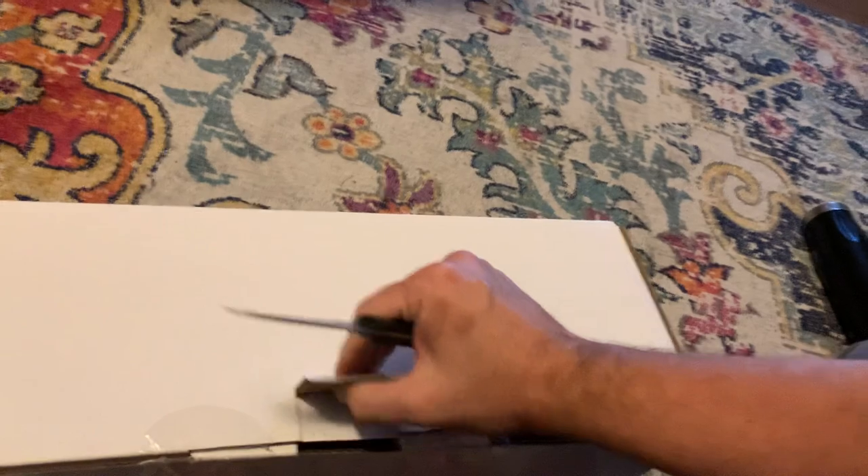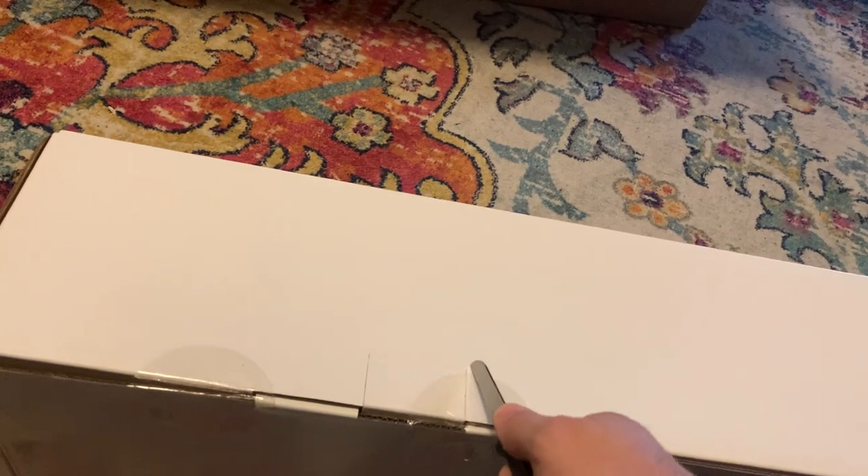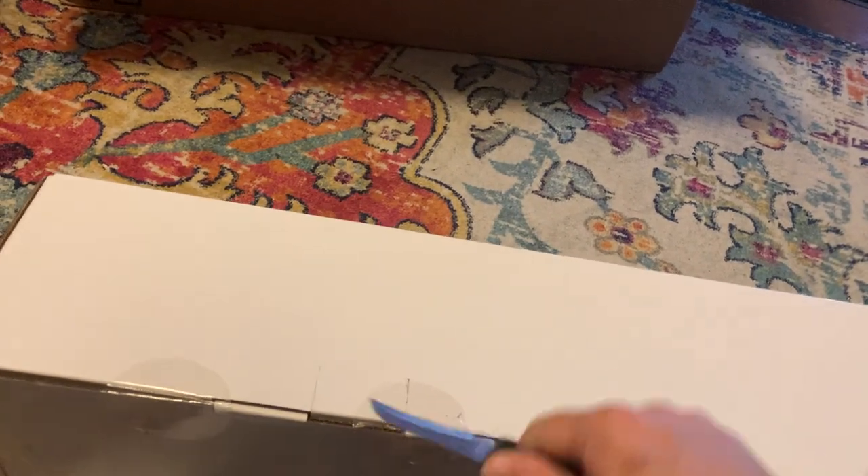You could just say why don't you just tear the box open, but I like sort of being surgical with my box cutting — and I'm no surgeon.